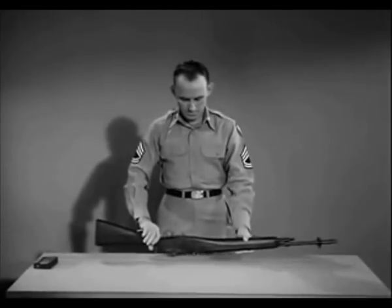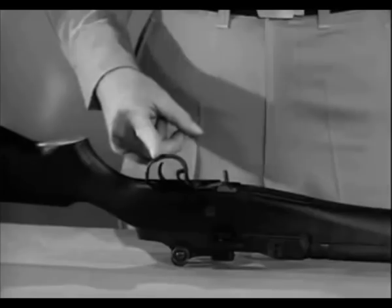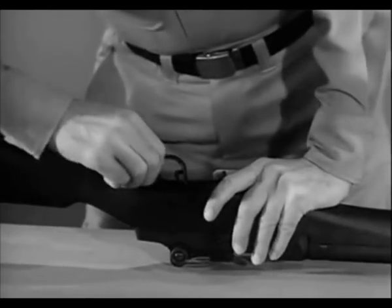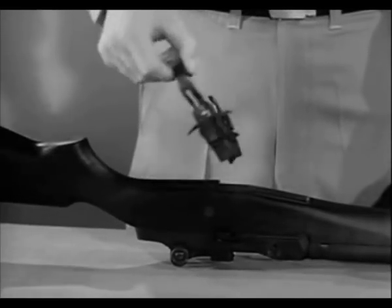Put the safety in the safe position. Turn the rifle upside down with the muzzle pointing to your left. To remove the firing mechanism, grasp the rear of the trigger guard and pull to your right and pry upward, then swing up the trigger guard and lift out the firing mechanism.